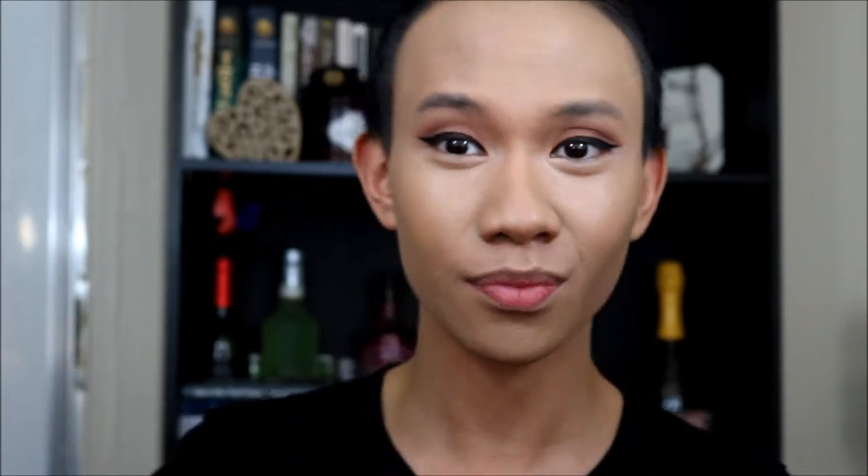After applying your concealer, we are just going to set the whole thing with powder. Today I will be using the Cargo HD powder in shade 30 — applying this everywhere. While putting on the powder I decided to do a little bit of baking, so I will be using the Shade and Light contour palette from Kat Von D, and using that yellow shade right there — we're just going to put this under the eyes.